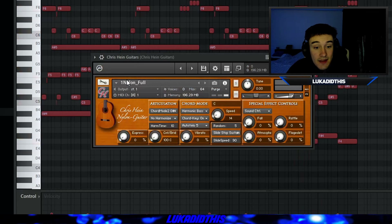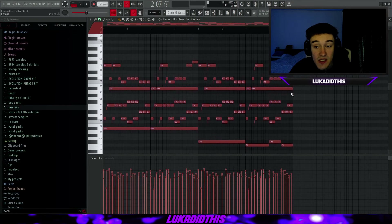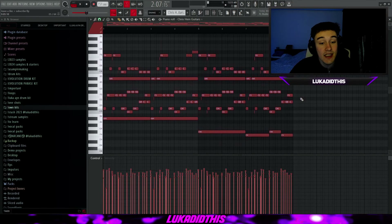For the next thing, I have the Chris Heine Guitars with the Nylon Full preset, basically on its default settings. With this bank you have a lot of different options to choose from, but I picked the Nylon Full. Keep in mind these are with no effects — you can get a lot more out of this bank with a cool effect chain like I just showed y'all. The Chris Heine Guitars with the Nylon Full preset sounds like this.